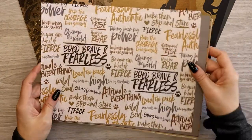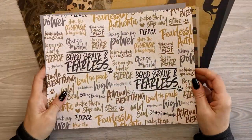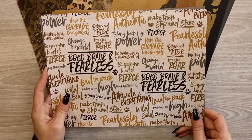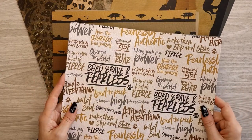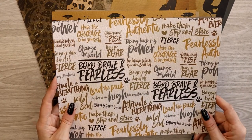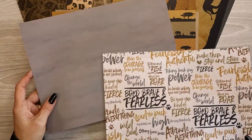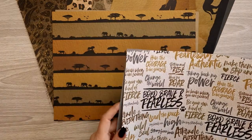And then we get this gorgeous power word page — 'Bold, Brave and Fearless' and 'Lead the Pack.' I just love it. This could be a great inside cover for a work planner or an empowerment planner. The back side is a nice brownish-gray, a warm gray.